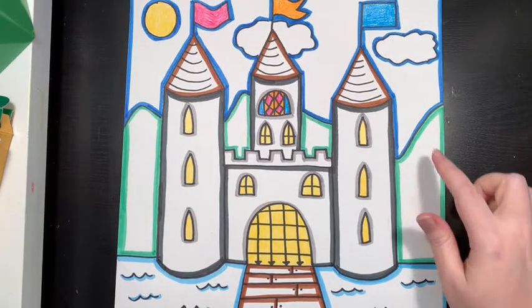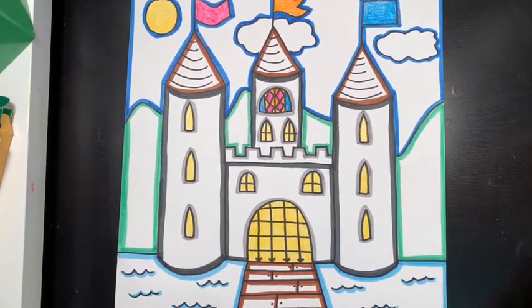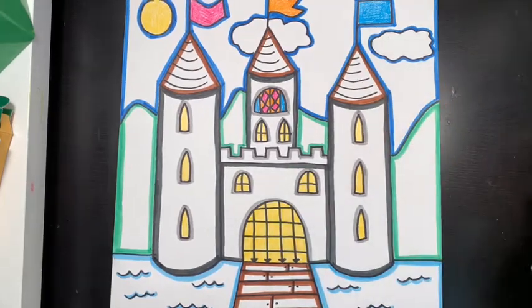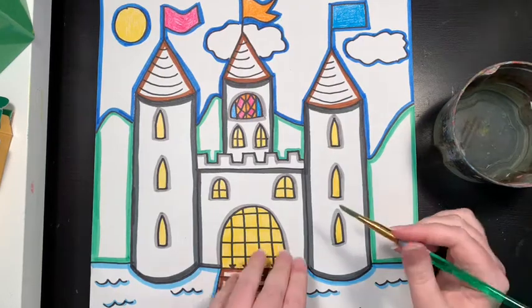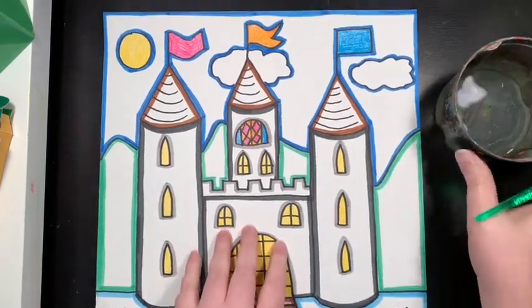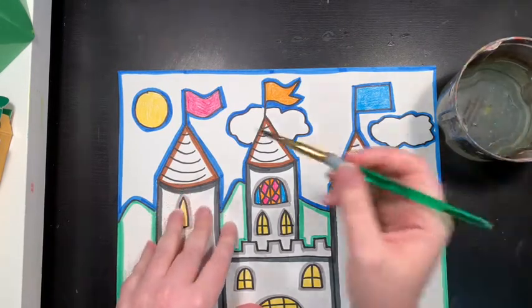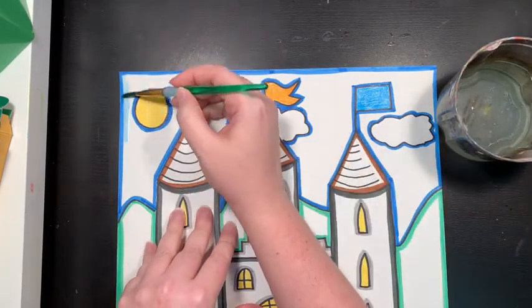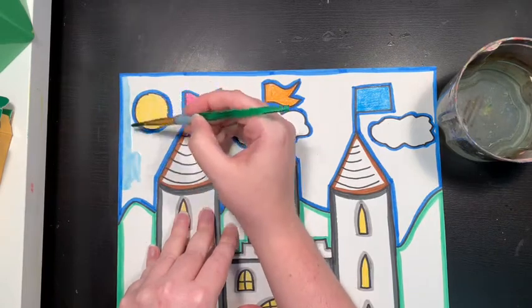Now that I have traced all of the shapes with the color that I want it to be, I'm going to need a paintbrush and some water. I'm going to add water onto the shape, so let's start up at the top. I'll dip my paintbrush in the water and then add some water onto the color that I just made — you can see it's already starting to spread.